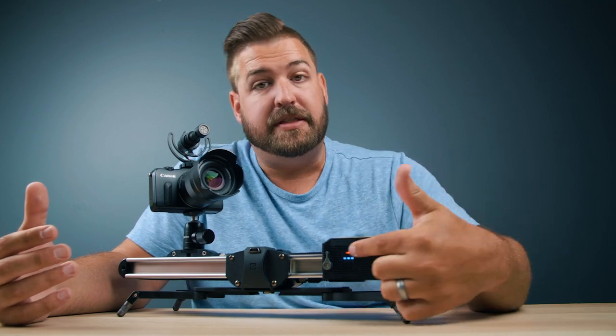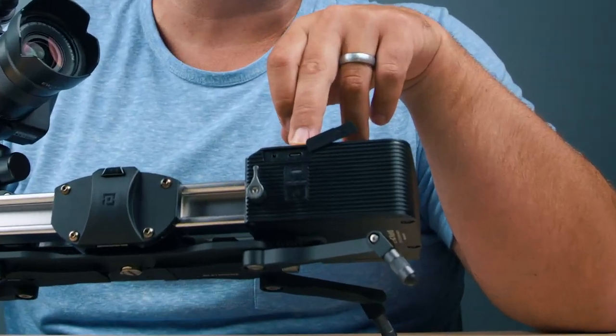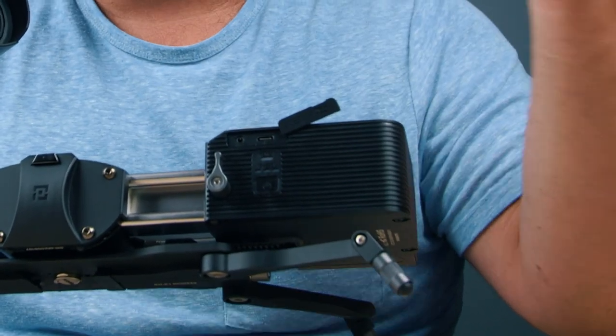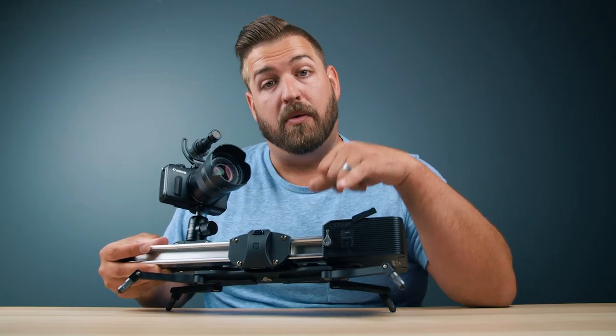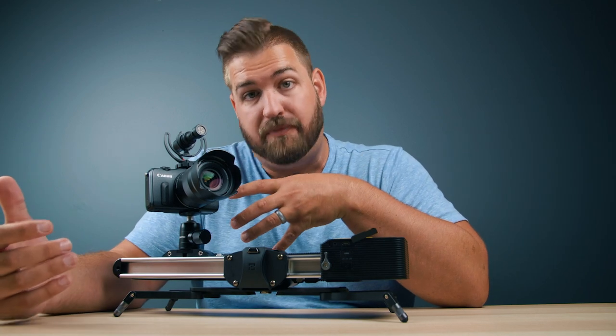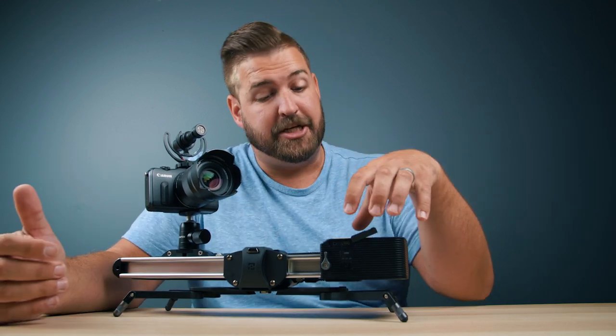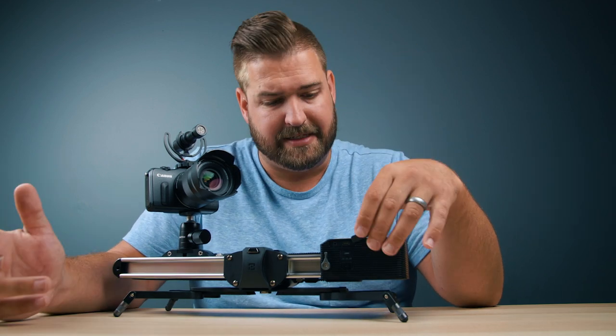On the front here — I'll tilt this up a little bit — we have two ports. The first is a USB Type-C port that is going to be for firmware updates and running AC power. The other would be a camera remote plug, so you could, in effect, have control over your camera's record function and time-lapse function in addition to having the slider control built into the motor, which is fantastic.